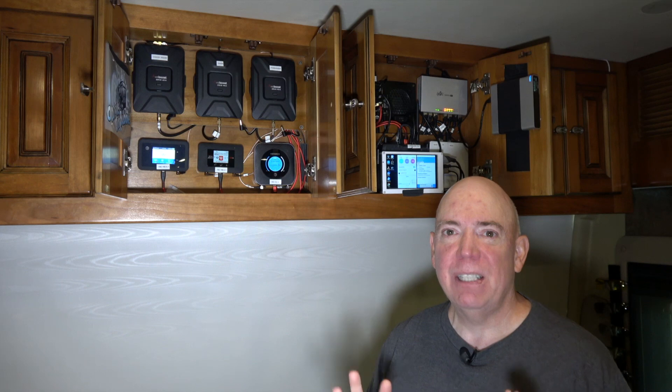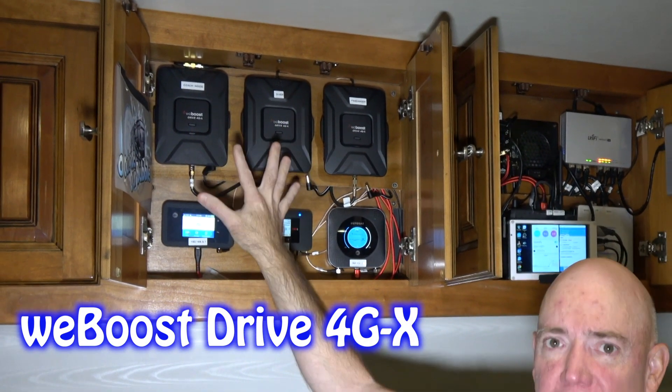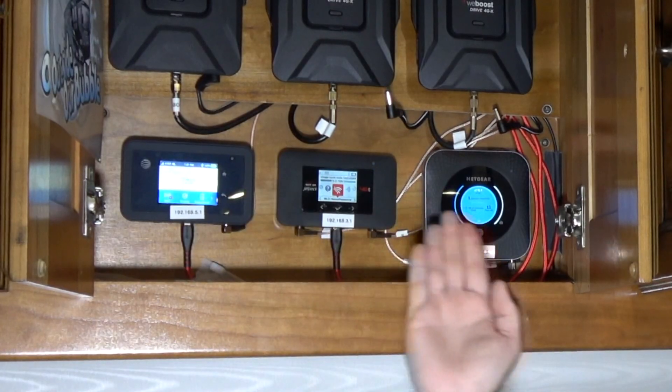Hey everybody, it's David Bott here from Outside Our Bubble, coming to you with a little update on my Wi-Fi system on our motor coach — more particularly our 4G data setup. You can see up here these three WeBoost antenna amplifiers — that's right, three. These are the WeBoost Drive 4GX boosters, and what they're doing is powering these three jetpacks. We travel on the road and give full live chats as we travel.